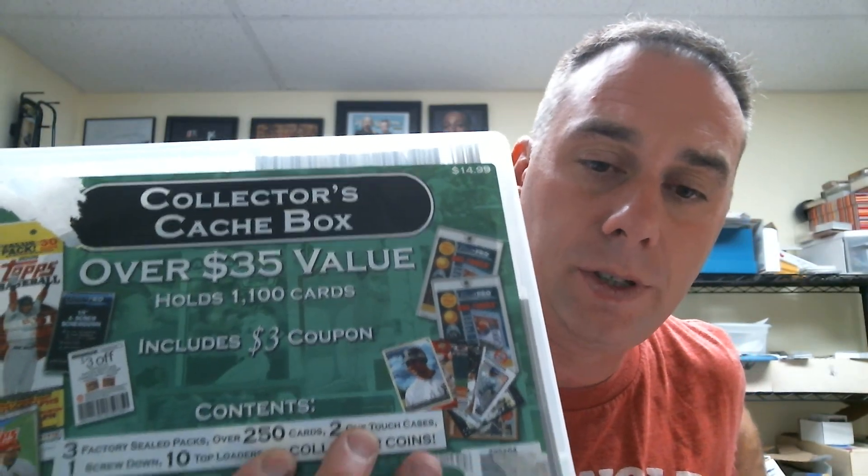If you can't find them at Walmart, Target sometimes has them. They're eight bucks at Walmart empty, but at Target I think they're $14. You get this collector's box and it comes with 200 cards, bunch of coins, three factory packs, a one-touch kit, a two-touch, one screw down, ten top loads, and collector's coins. So for $14.99 you get an extra 250 random cards, which is nice — as soon as I get them I just ship them right back out.